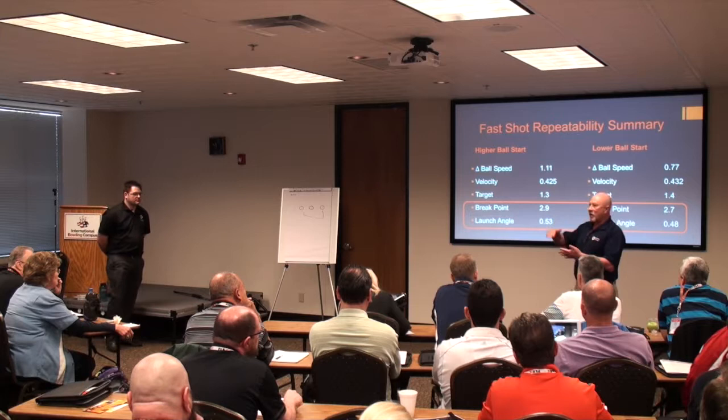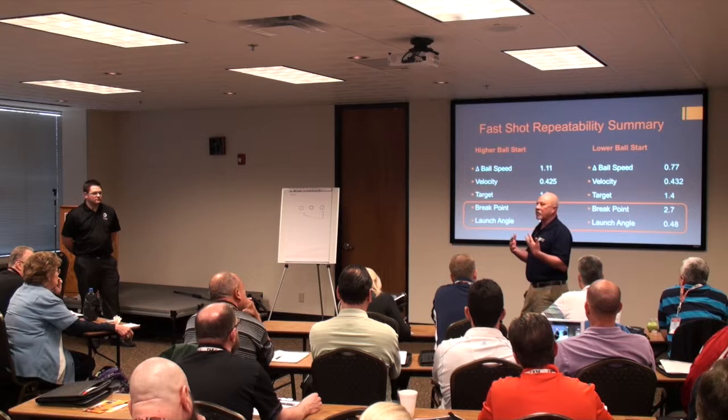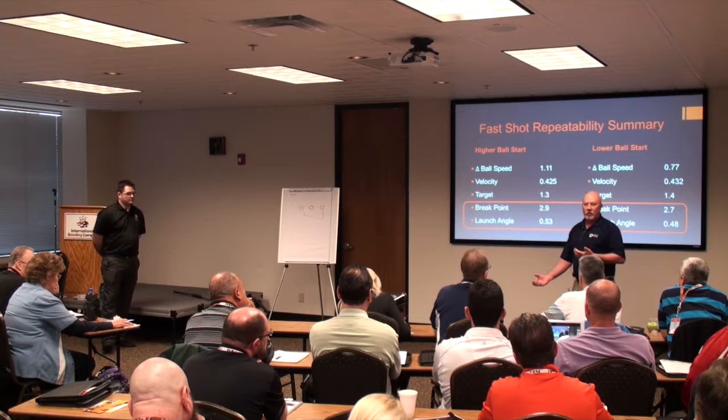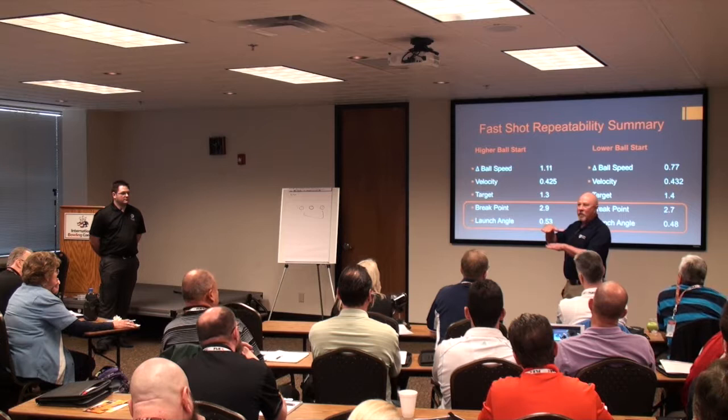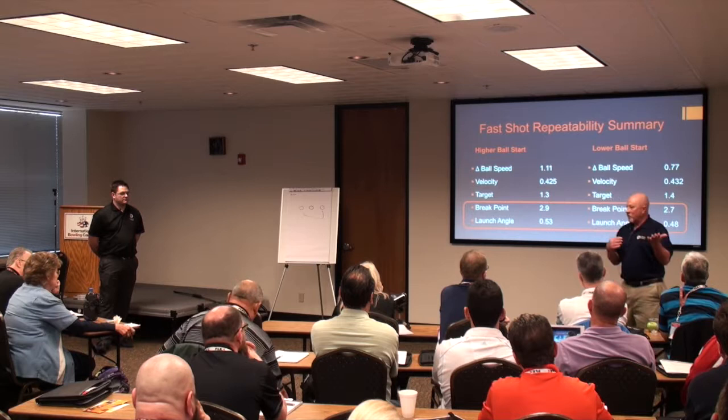Some bowlers — like Brad — didn't like holding it lower, but getting it in the swing earlier didn't work for him either. On this study, they actually had the same ball height on the regional one. The whole point is: if your feet are moving faster, do you want the ball higher or lower? If your feet are moving slower, do you want your ball lower or higher?